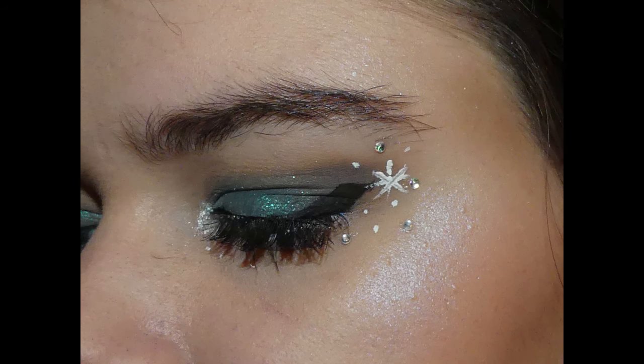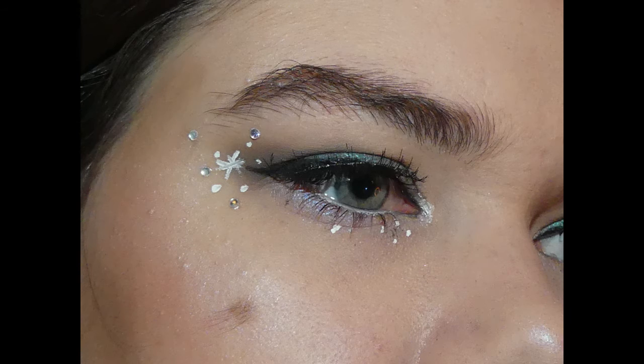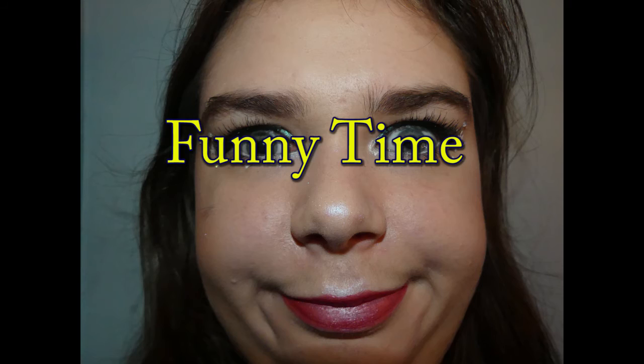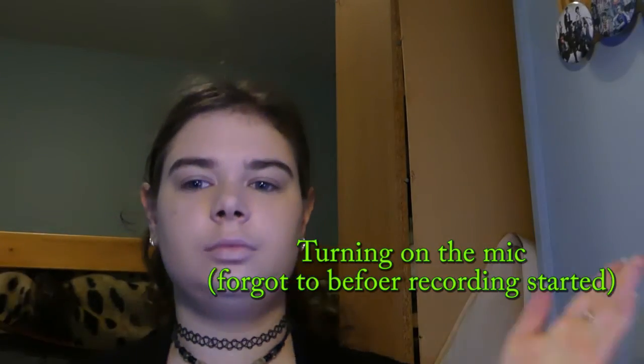And there you go. A sweet... different... I honestly have no idea what to call this. It's a winter look. I don't know what I'm doing with my hands anymore. It is pouring rain out and I should probably go eat something. I'll see you in the next one. Bye!